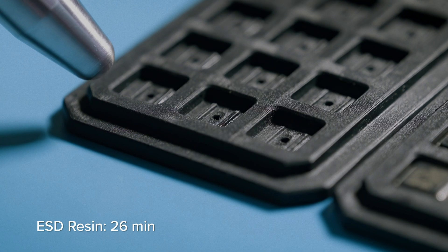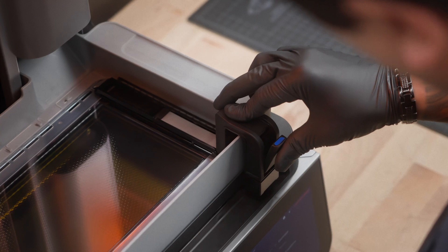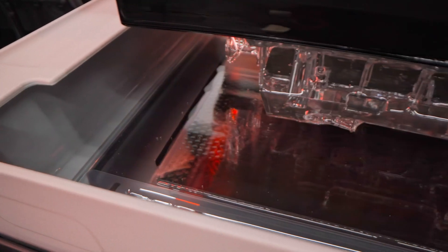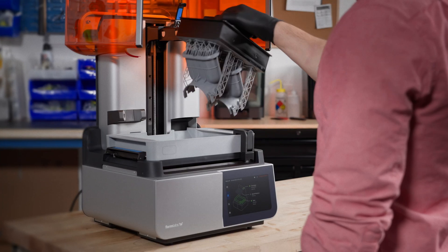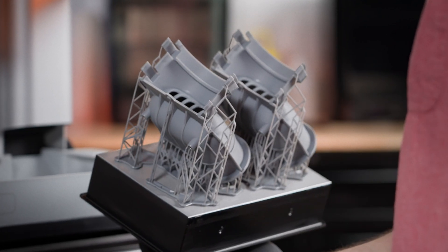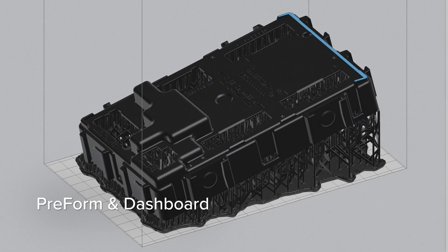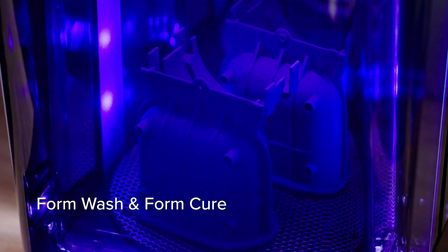Tackle any problem with industry-leading materials, with an upgraded mixer and dispense system that support highly viscous and filled resins. And do it all with a workflow anyone can learn in 15 minutes, with instant material changes, comprehensive software, and automated post-processing.